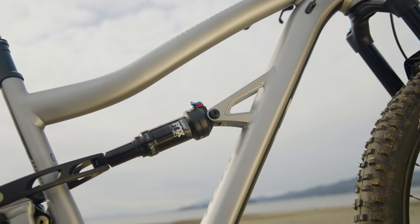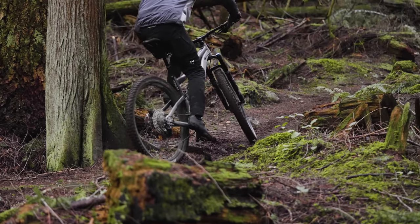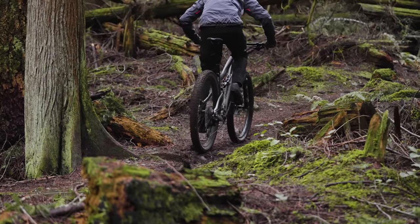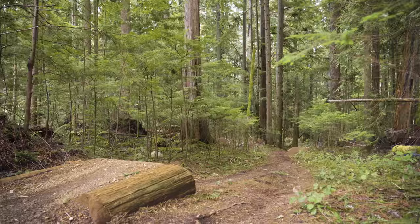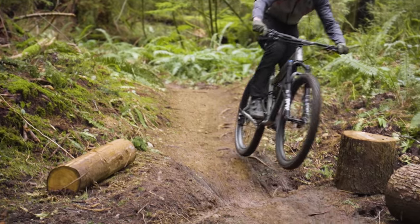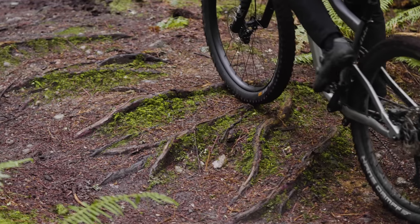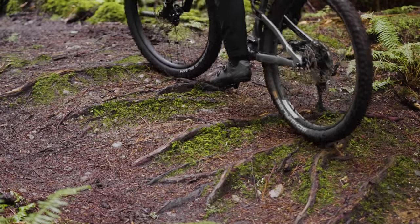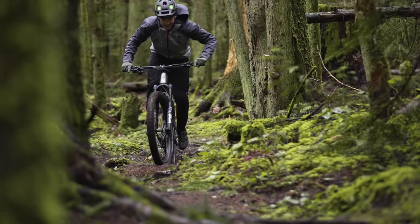Let's get into the pros and cons, starting with the good stuff. The classic trail bike is still around and the only thing that's changed is that it's more capable than ever. If you don't want to push around more travel than you need, the Ibis is a great option. The other plus — and Sarah, I don't think this is much of a surprise — it's the climbing, it's that DW suspension. It's a super efficient bike. You don't have to worry about flipping pedal assist switches or anything like that. Just go do your ride and the thing works quite well.